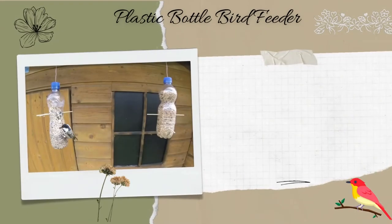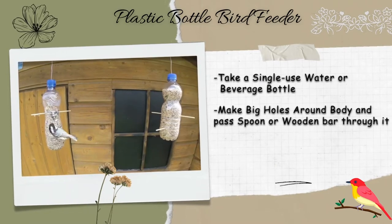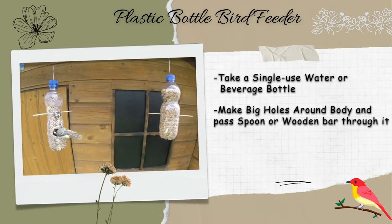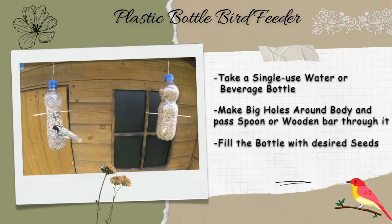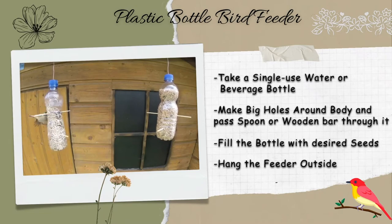Plastic bottle bird feeder. Take a single-use water or beverage bottle. Make some big holes around the body and pass a spoon or wooden bar through the holes. Slowly fill the bottle with desired seeds. Hang the feeder outside from a tree branch or other support structure.